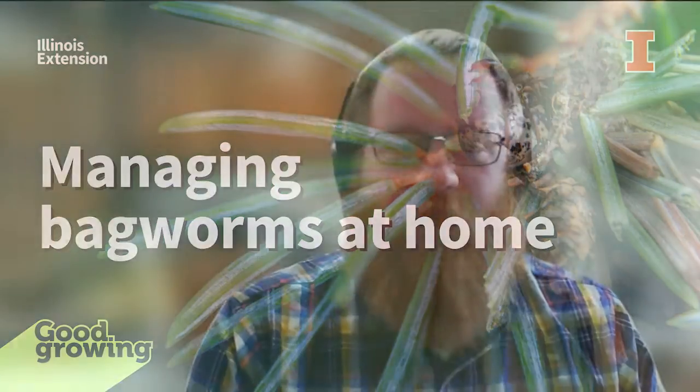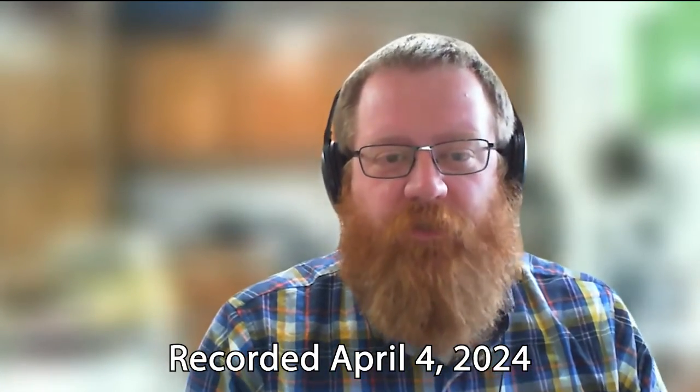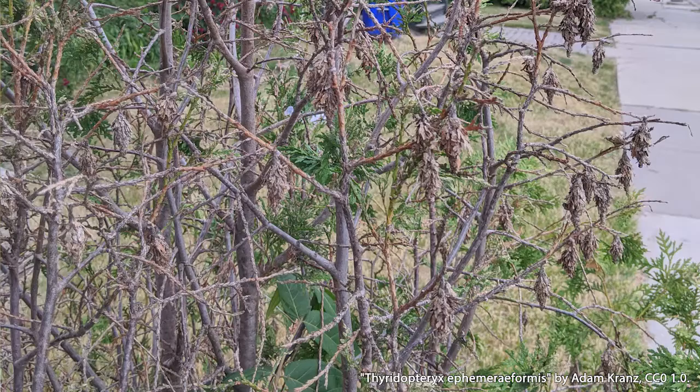Welcome to the Good Growing Podcast. I am Ken Johnson, horticulture educator with University of Illinois Extension, coming to you today from Jacksonville, Illinois with a garden bite. On this week's garden bite, we're going to talk about the dreaded bagworm.